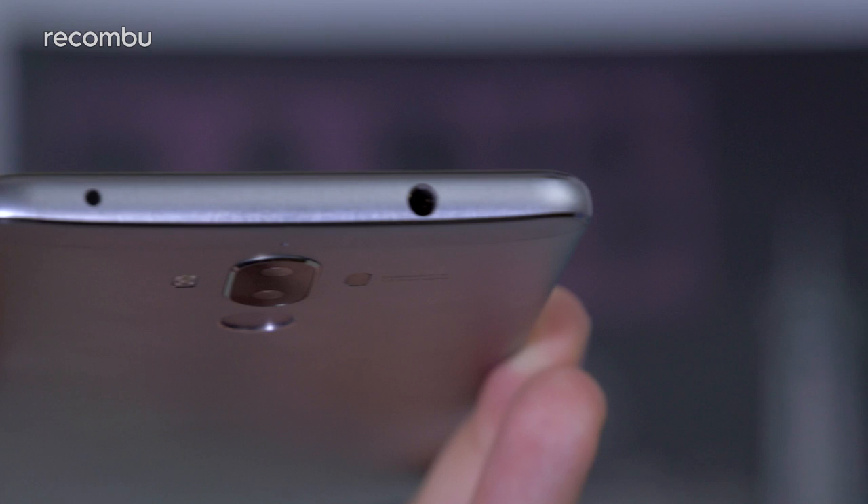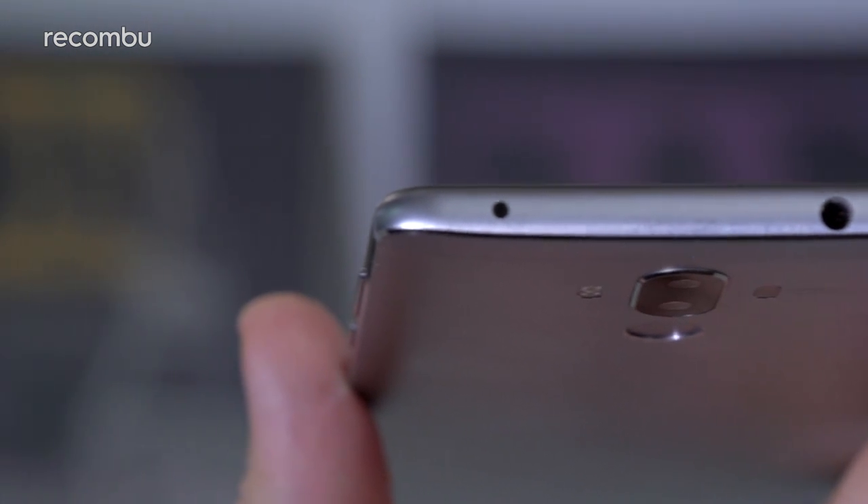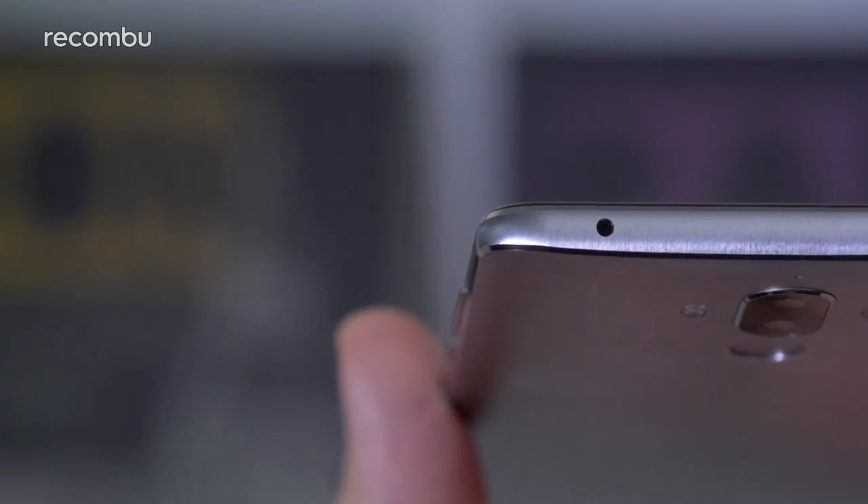You also get an IR blaster built into the top edge of the phone, which is a feature we haven't seen on many other phones at all recently. It's far from a deal clincher, but it's nice to have as an extra means of controlling your gadgets.